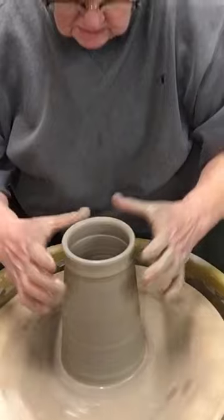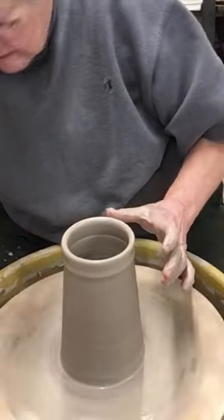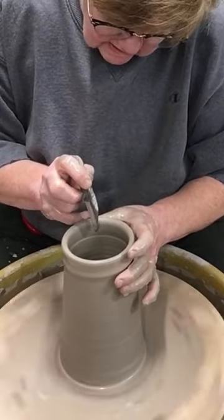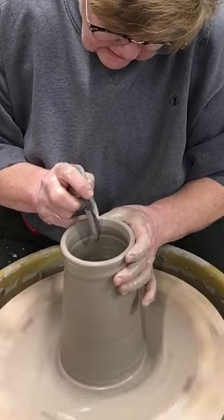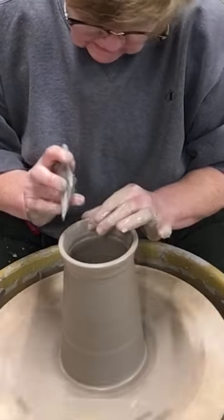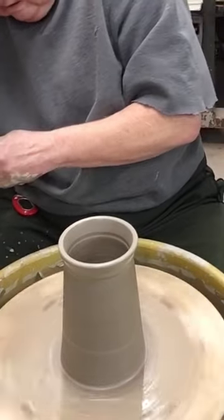Going back to that opening — is it the right size? Yes. Now I'm going to angle the opening. These are all going to have lids, so I want them all to have approximately the same angle on that interior of the opening. The same angle, and it needs to be nice and smooth.